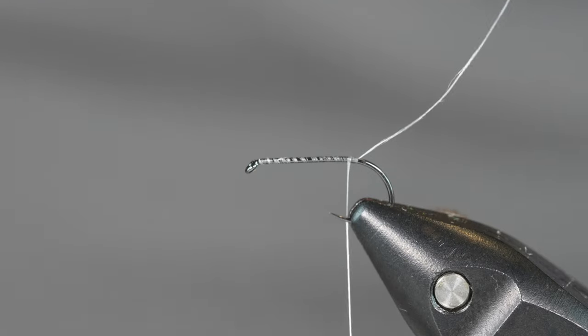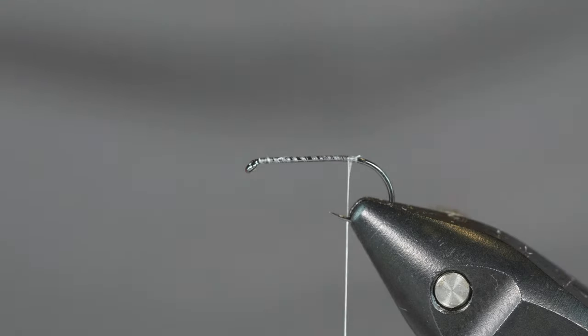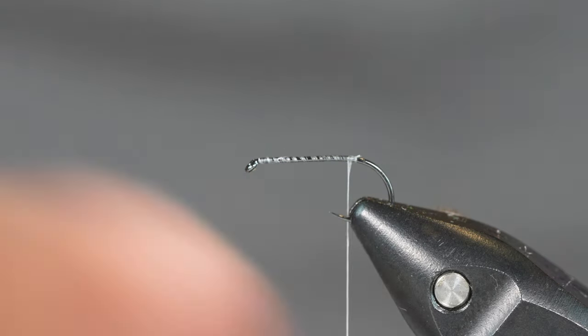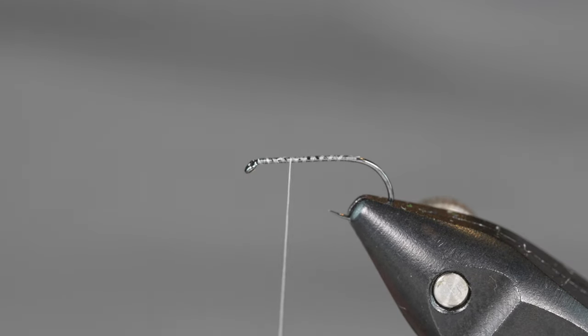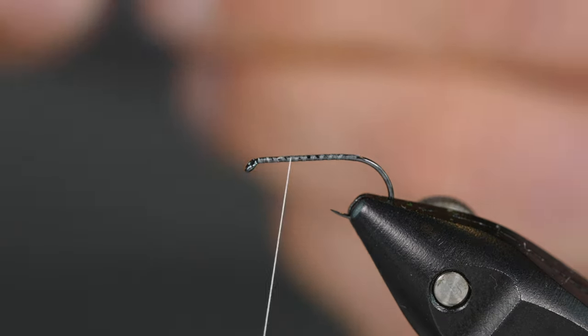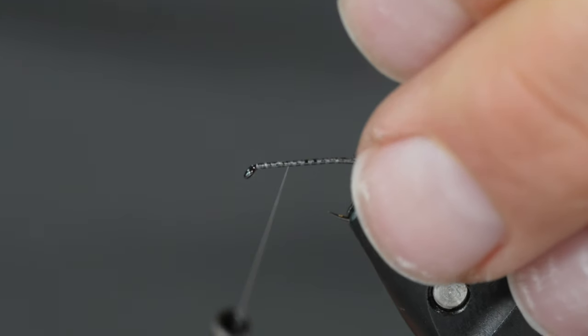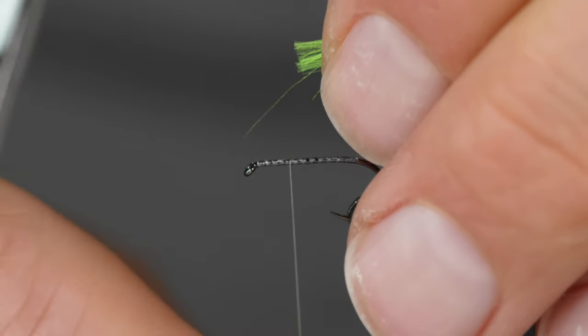You could also use some Uni 8-aught Rusty Dunn — that color matches pretty well. The Nano Silk will not build up any bulk and you can really crank on it without worrying about breaking the thread, so it's a thread I like to use for any fly where I might need to really bind something down hard. With the Nano Silk I also don't have to worry as much about crowding the eye of the fly because it has so little bulk.